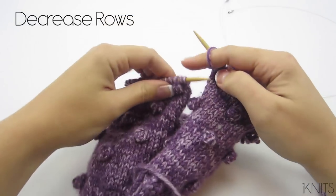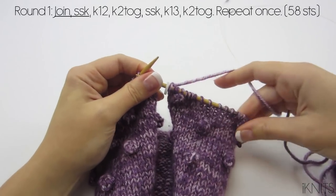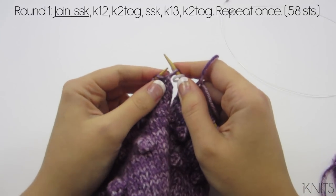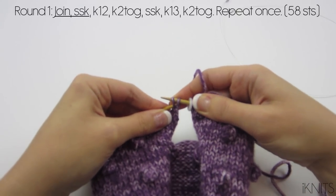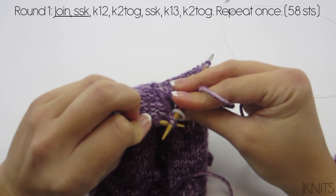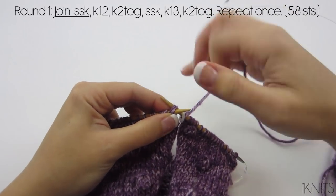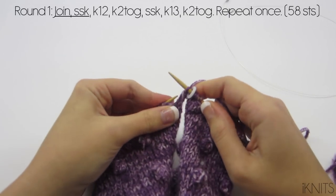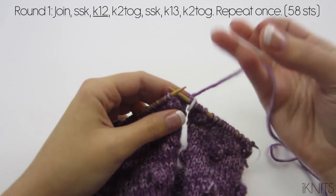Now we are going to start the crown — the decrease rows. We are going to slip slip knit. So what you do is slip your first stitch off, slip your second stitch off, go from the back of those two stitches to the front — that's what it looks like on the back and in the front — and this is how we join. Now it's joined.